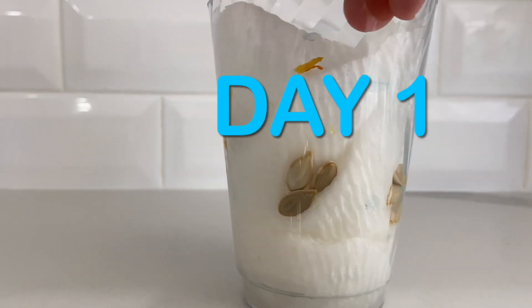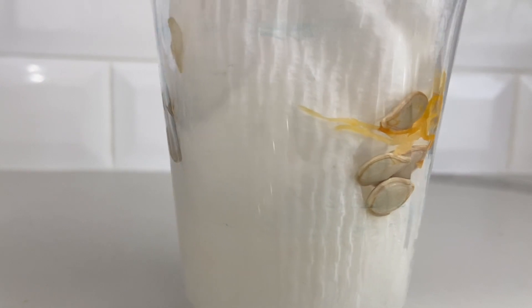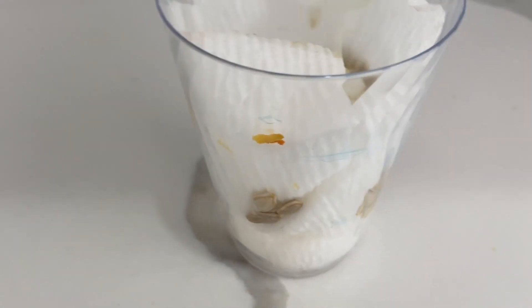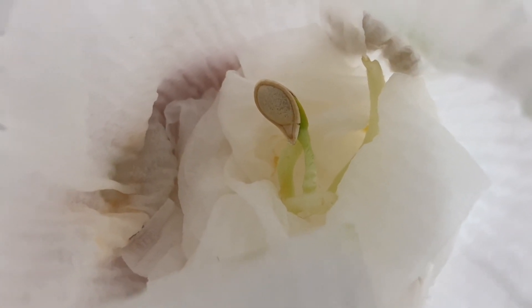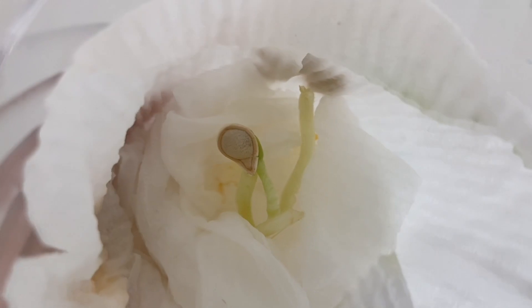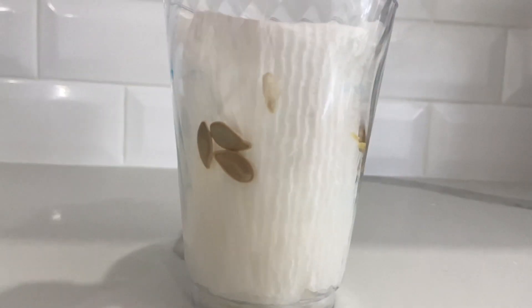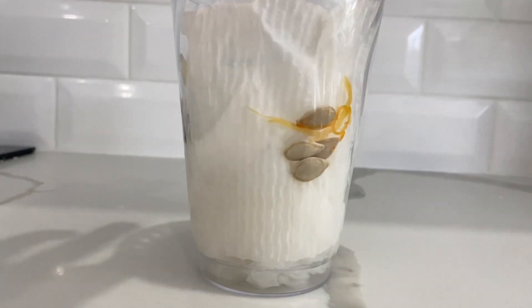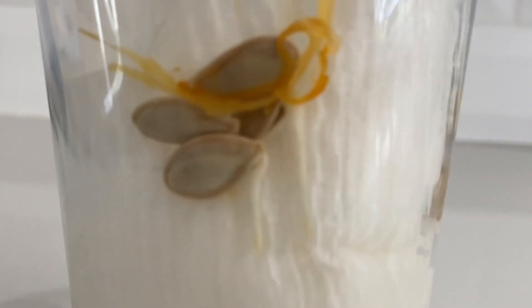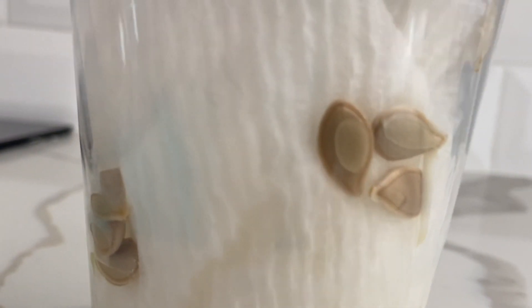This is day one and this is how it looks. Make sure you remove any extra water. We actually found a seed that was already growing inside the pumpkin, and this is how it looks. This is how the other seeds are supposed to look. If you look very closely, the roots are coming out — on this one you can see it a lot.